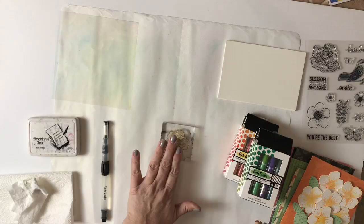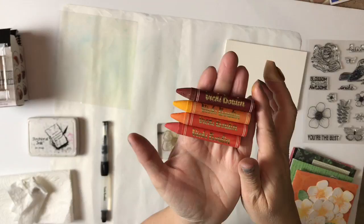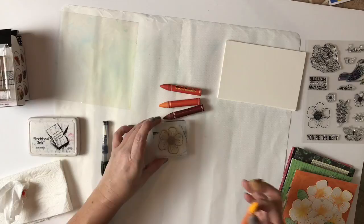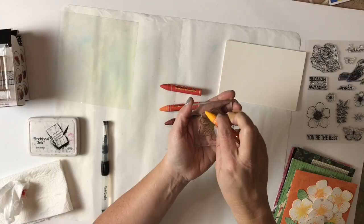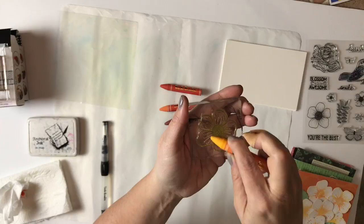So I'm going to take that stamp — it's this flower — to make these awesome watercolor stamped images. So what you're going to do is lightly color on your stamp base with the crayon. You don't have to press hard. If you press hard, you're going to get tons of little pieces of the art crayon in the grooves of the stamp, and you don't need that. Also, I don't want you to break your crayon. Just press lightly. So just give it a couple of mists.